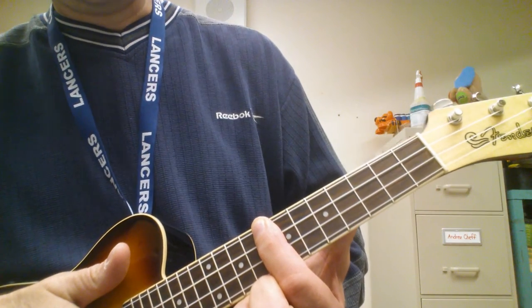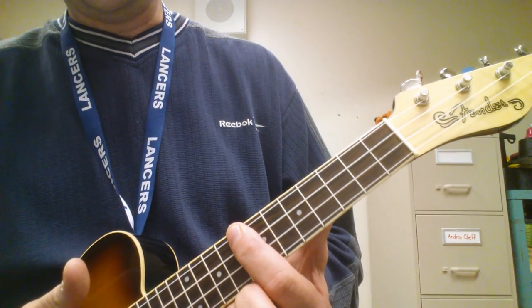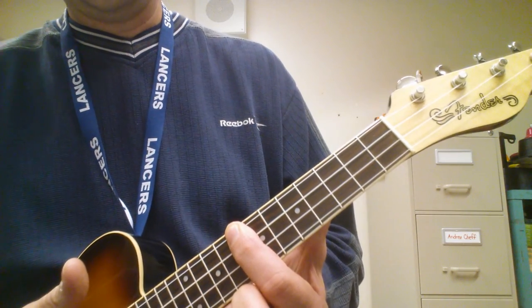And you just follow the form. You can see the chart on my Google Classroom along with the actual video by the Proclaimers, and hopefully you can play along with it. Good luck.